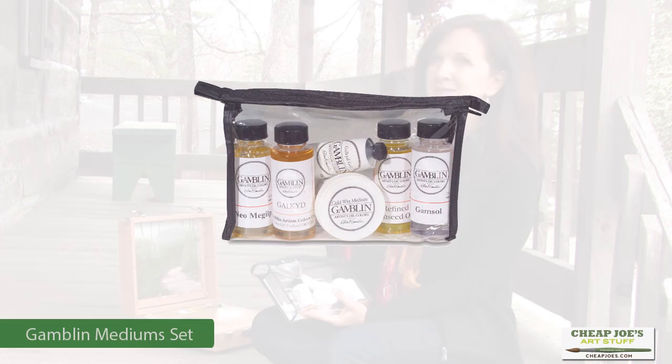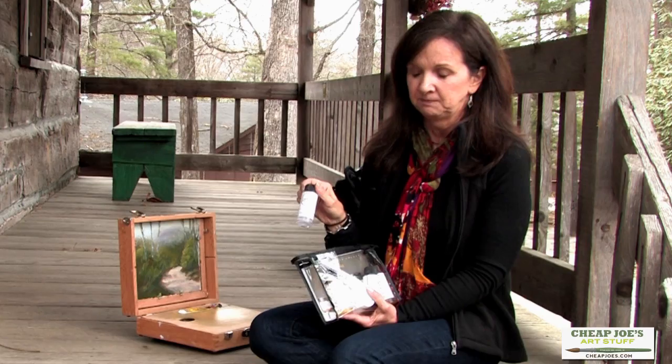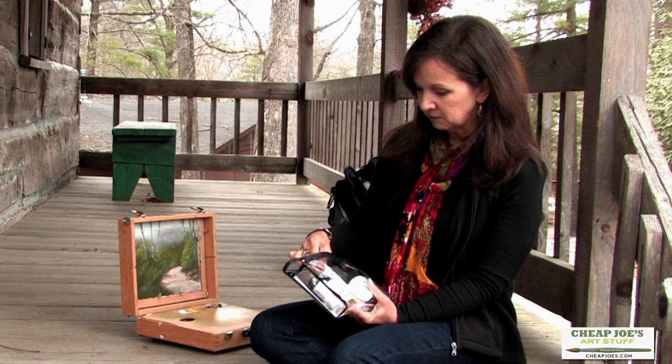This is the Gamsol, and this is the safe, very safe, low odor solvent. It's the only thing I use, and in some of the workshops I've been in, this is the only thing they will let you use is the Gamsol. So this is great, and it's great that it comes in this little size.